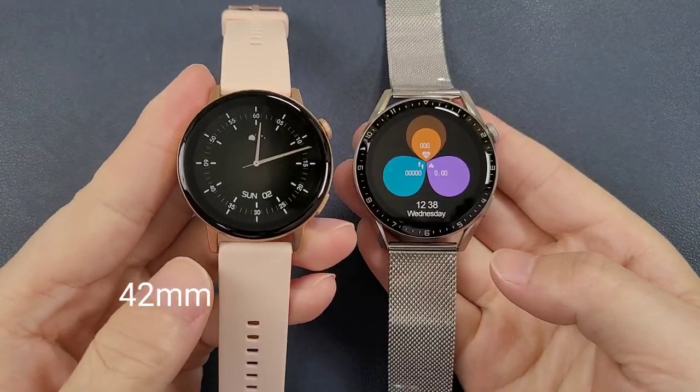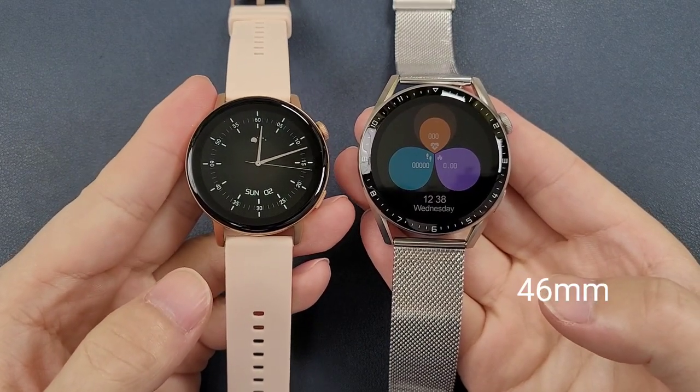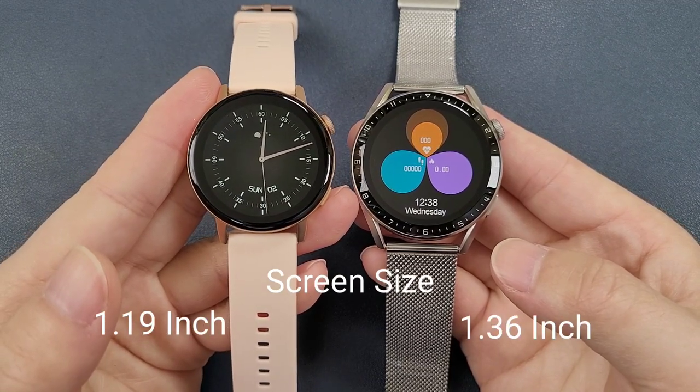The DT3 mini is 42 millimeter and the DT3 max is around 46 millimeter, and also the screen sizes are different. The DT3 mini is a little smaller.